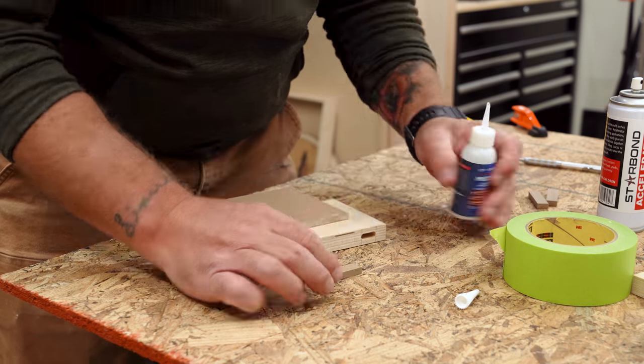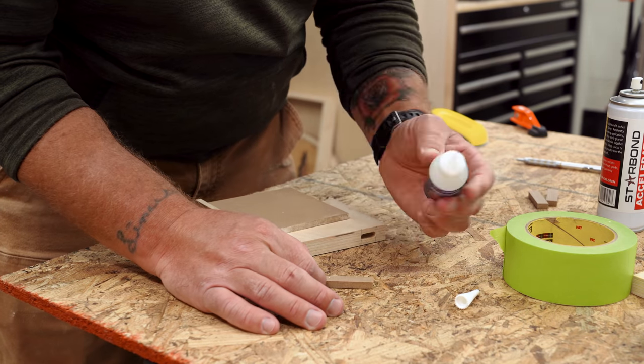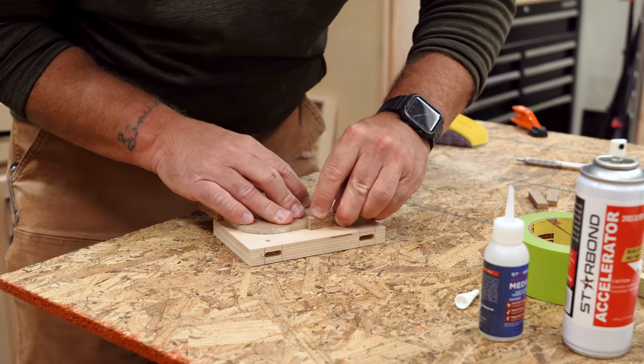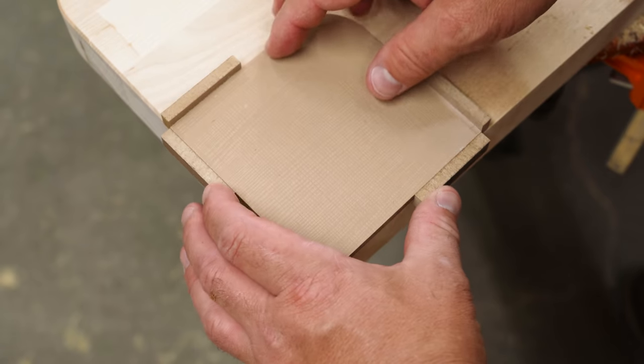Adding tabs to the edges lets you position the template on each corner with consistent results, and if you shape another profile on the opposite corner, you'll have one template with two profiles, which means less templates to store.